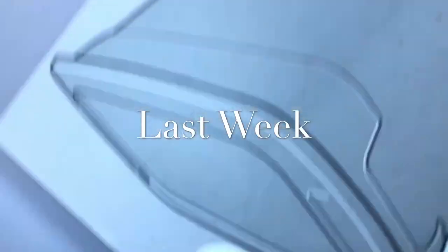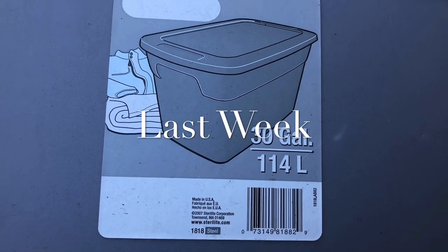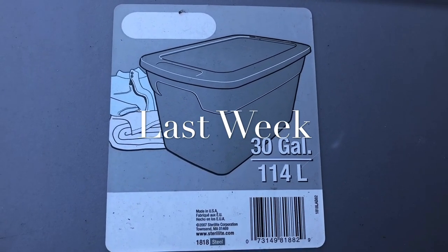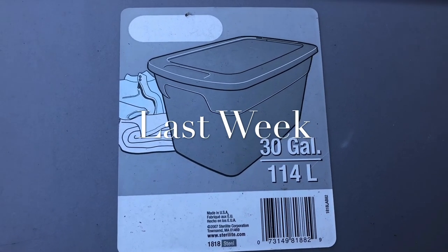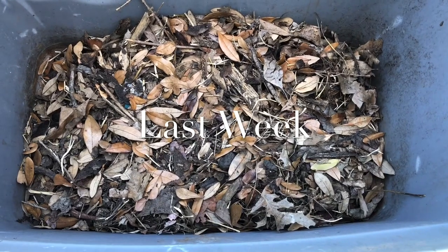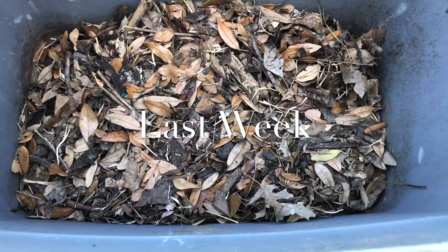Now I want to show you something. Flip this over so you can see that this is a 30-gallon container. I'm going to put about 10 to 12 sweet potato slips in here, and then my other container at the back of the food forest — I'll put the rest of the slips in there. Did you know that you can grow sweet potatoes, or any type of potato, in wood chips? You can grow them in leaves, hay, straw, and of course soil.